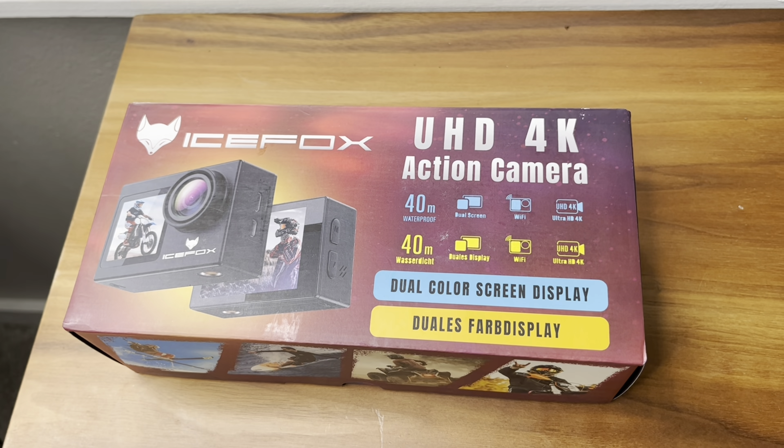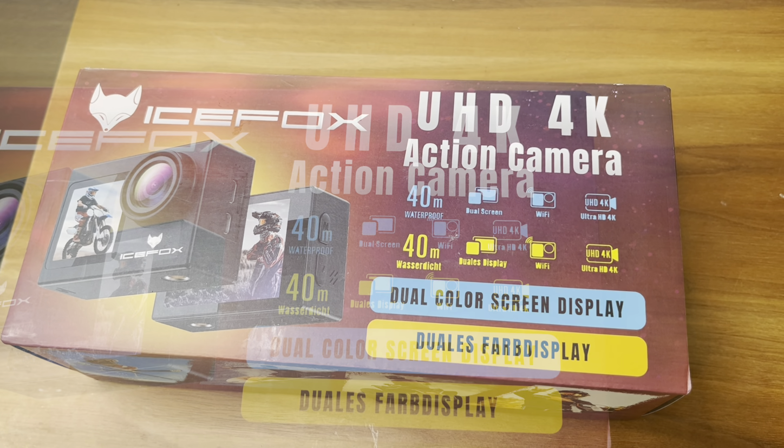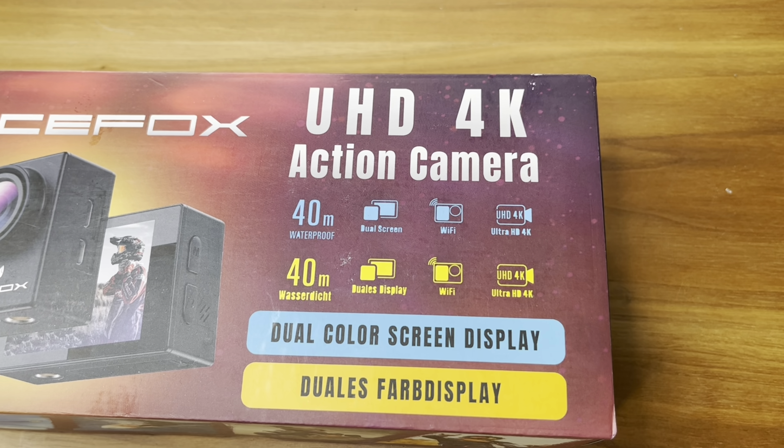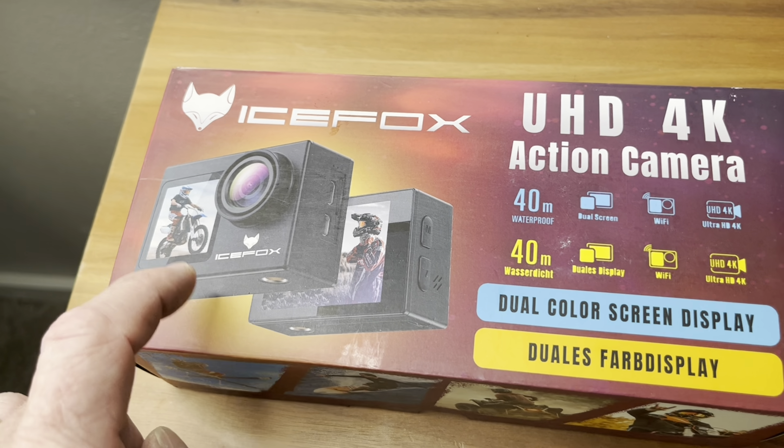Hey everyone, I've got this UHD 4K action camera from Ice Fox here for an unboxing and review. As it says, this thing has dual color screen display — that means it's got a screen on the back and a screen on the front.